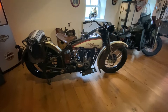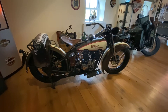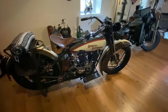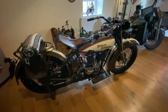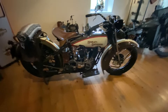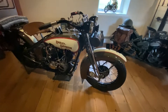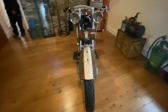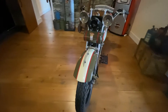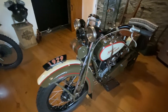The first bike we're going to have a look at is a 1929 JD 1200cc. The colour of this bike is actually an optional extra of the day - a 1929 optional extra of green and cream. What a fabulous bike it is, and you must just notice the condition of these bikes - absolute showroom condition.